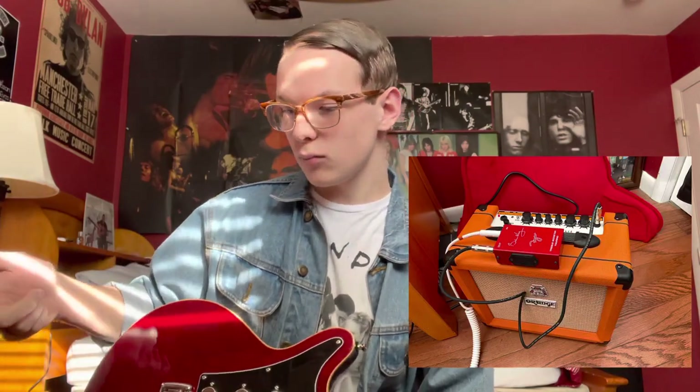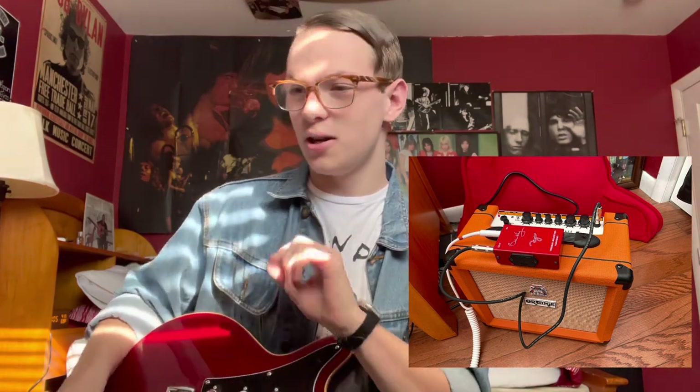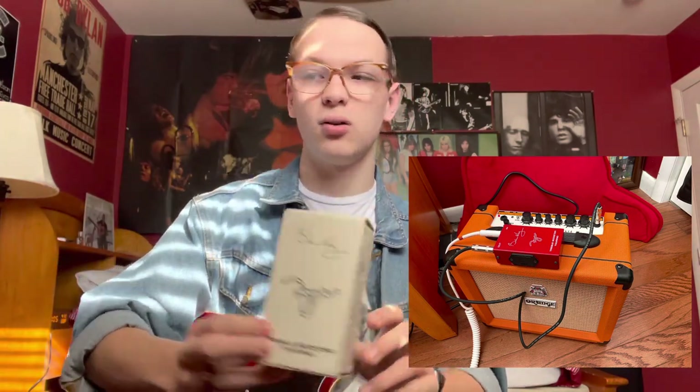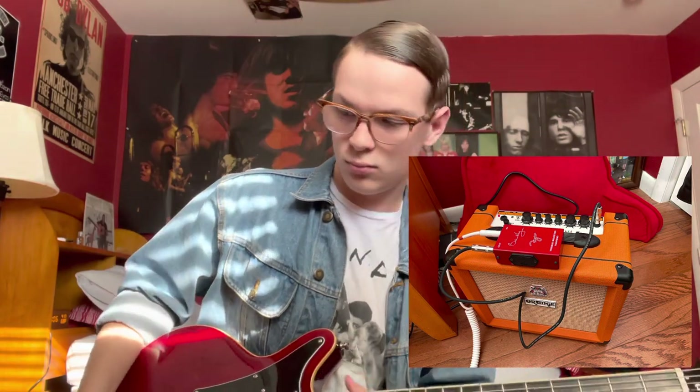I'm going through my new Orange Crush 20RT — that means it's got reverb and a tuner on it. It's not even that big, it's like a bedroom amp. In my practice room I've got my big Peavey that I usually record videos with. I'm also running through an out-of-production Brian May treble booster — it's the Fryer Treble Booster Touring, the red one, and the tone sounds really awesome.